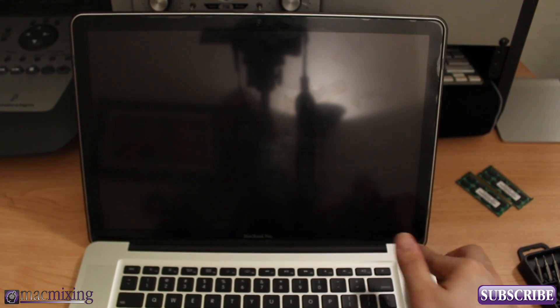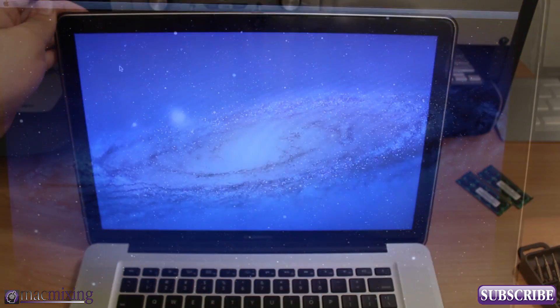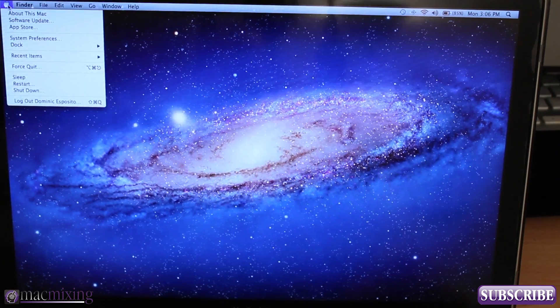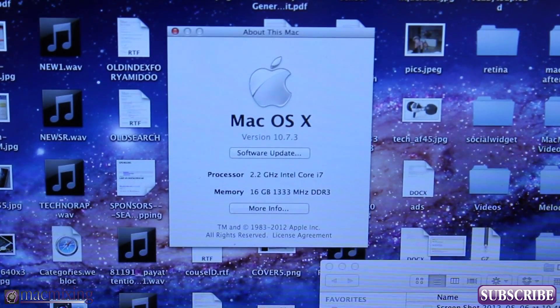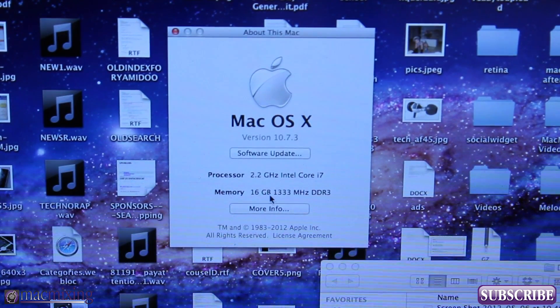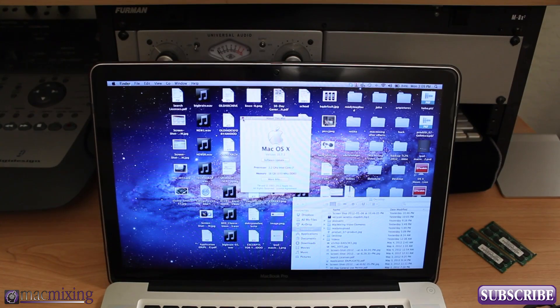We start it up, we have power — and we are booted up. Let's check and see if the RAM is recognized. There you guys go — as you can see, we're all good: 16 gigabytes of RAM at 1333 megahertz, everything is set to go and it looks like everything is running fine.